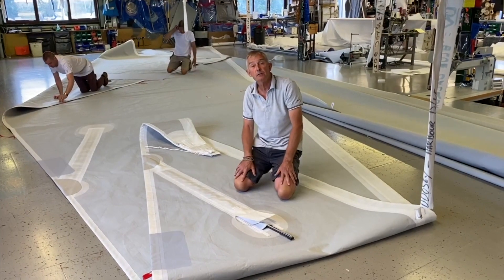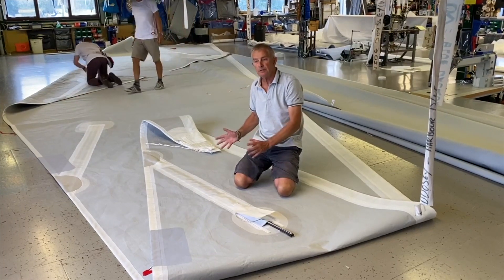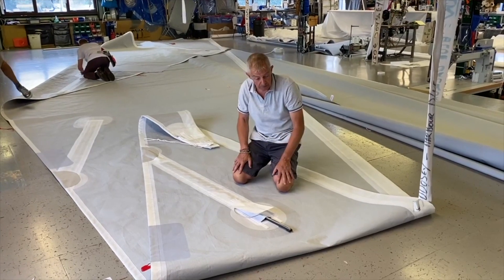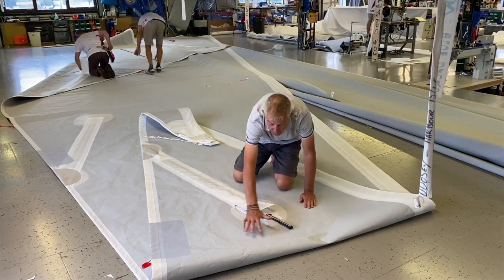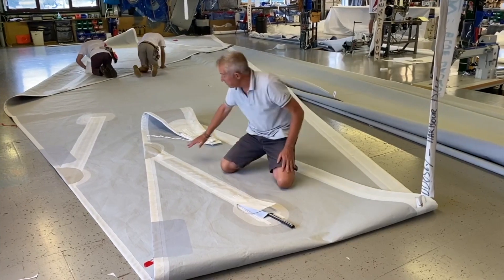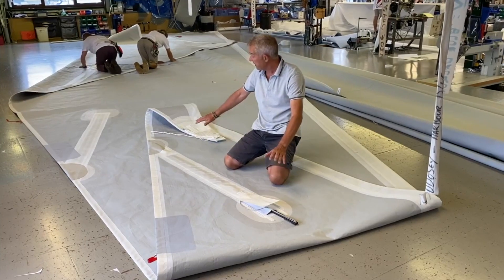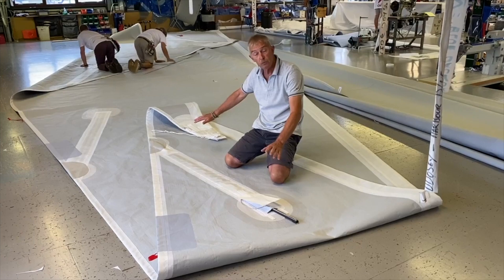Batten pockets on the Vendée Globe — huge challenge. You've got to think about chafe, durability, strength, but without too much weight. Inside the membrane itself are internal reinforcings around both ends of the batten pockets — you can't see them, but they're there. And then we, the sailmakers, have a challenge of building a pocket that's strong, chafe resistant, and will go the distance.